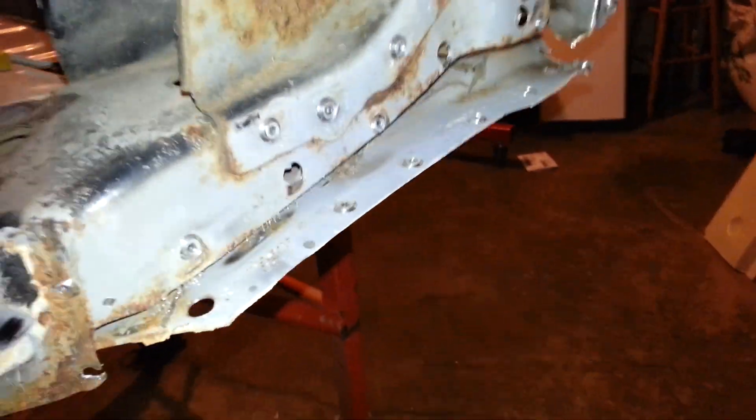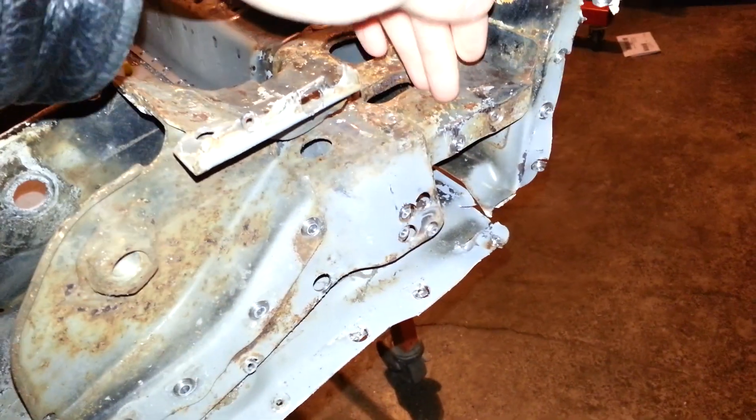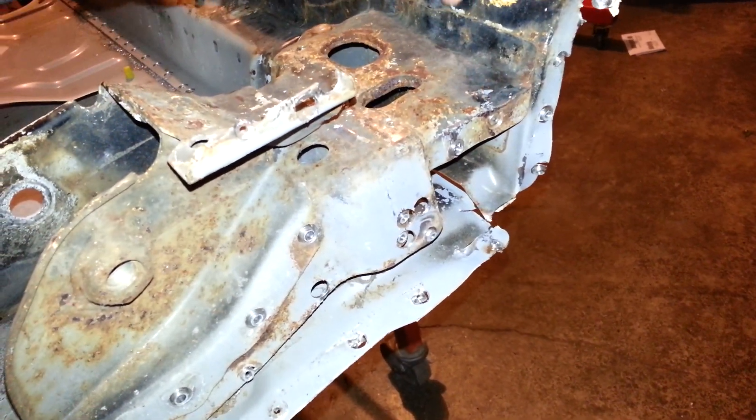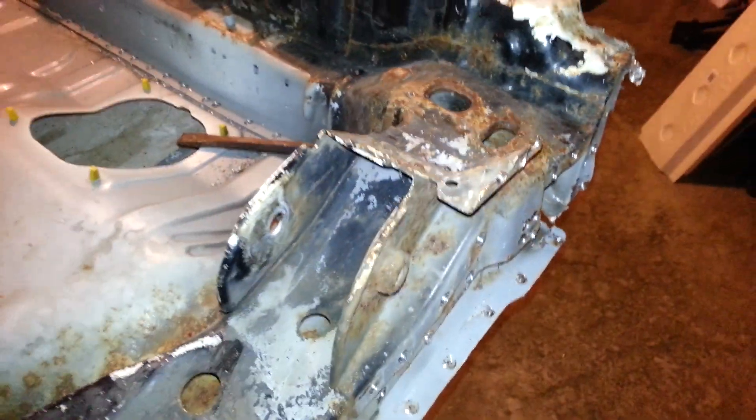All the way around here we've got everything off. This pulls out of here — it's already loose. You can see it's already loose.